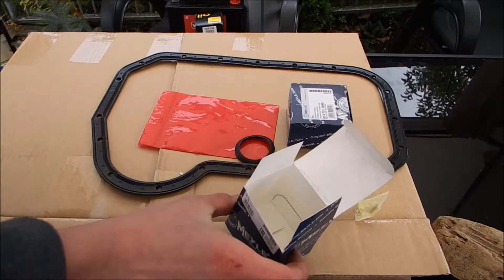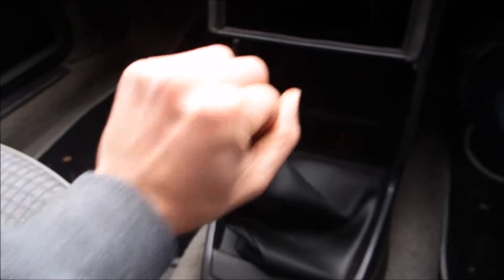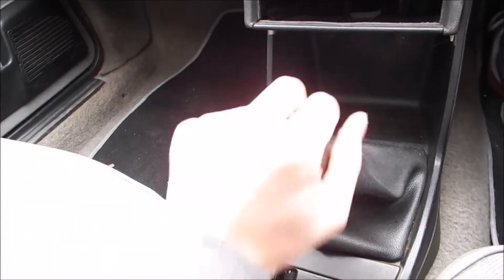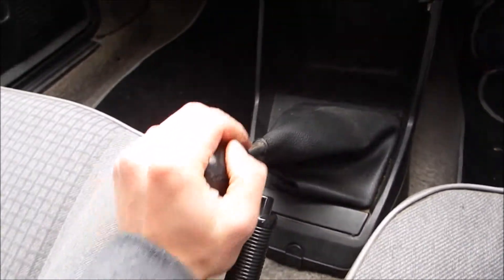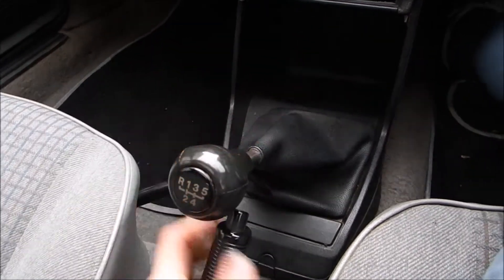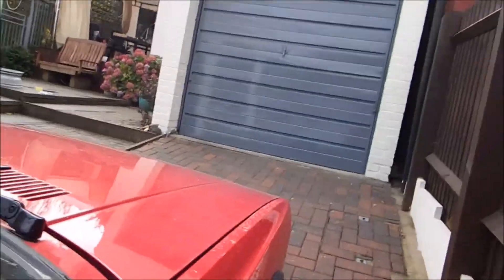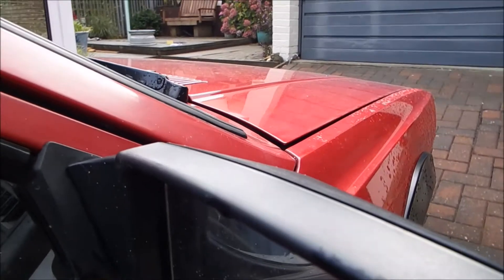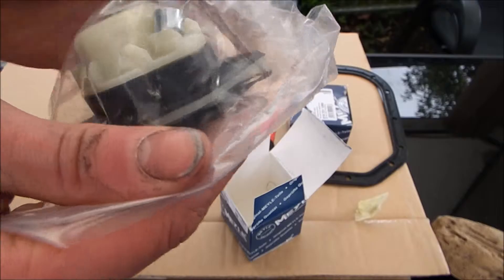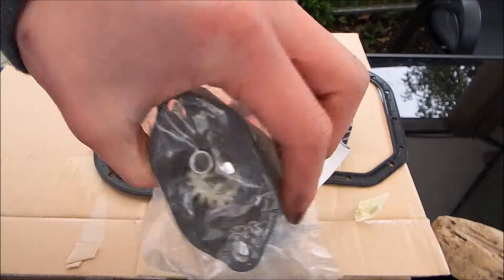The gear shift repair kit basically replaces little parts that are broken on the gear shift — can you hear it? That's so loud. I don't know whether I'm in second or fourth honestly, it's that bad. I'm reinstalling that soon.